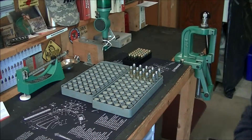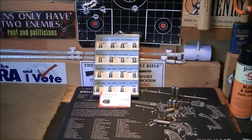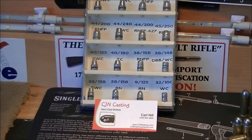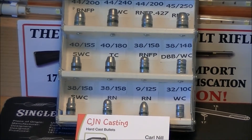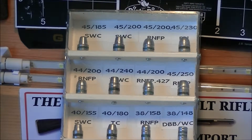Let me swing the camera over and zoom in a little bit here. This is a chart I made up — this is what CJN currently casts in their plant. There are four different bullets for the .45 ACP: the 185 grain semi-wadcutter, the 200 grain semi-wadcutter, the 200 grain round nose flat point, and the 230 grain lead round nose that I'm loading now. I've also shot those 200 grain semi-wadcutters and they are damn accurate — I just went through 500 of those in a month. So I decided to try the 230 grain this time around and we're going to see what happens.